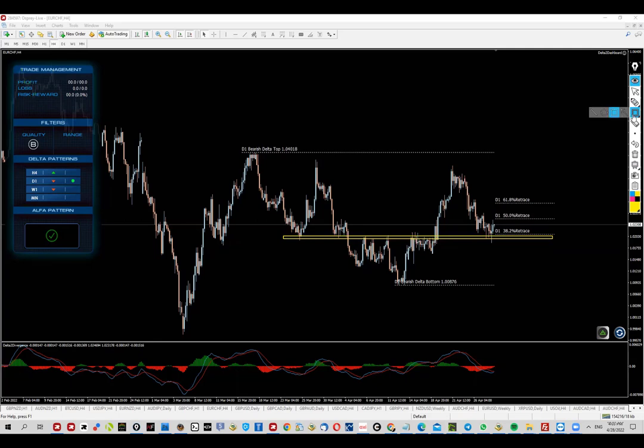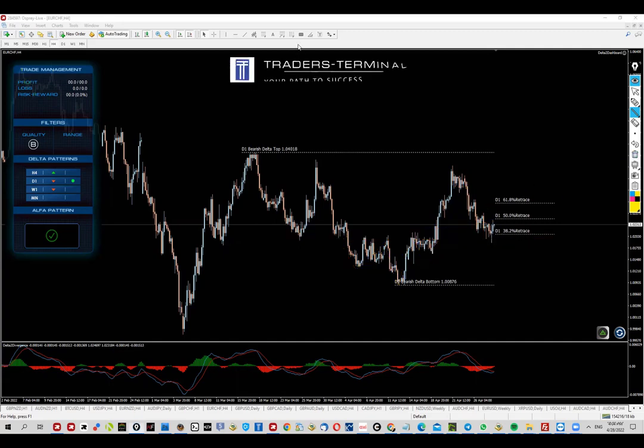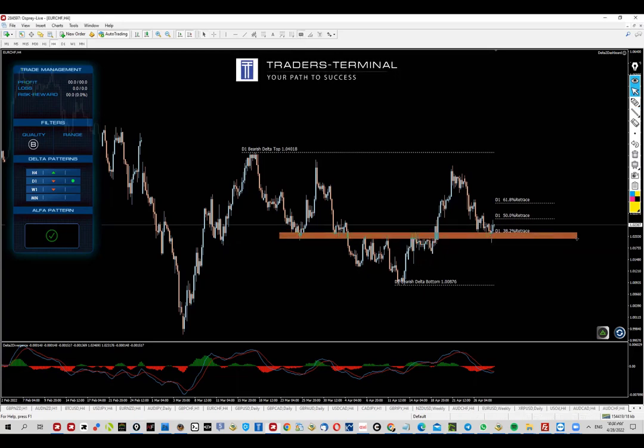Inside the Traders Academy Club we were trading this breakout right here, which was more or less based on an inverted head and shoulders. The second portion was kicked out at break even, which means right now I'm perfectly fine with going and attacking this zone, this level right here again.